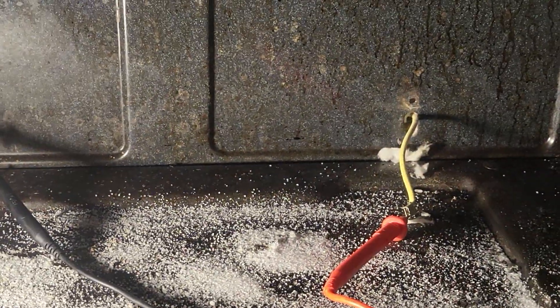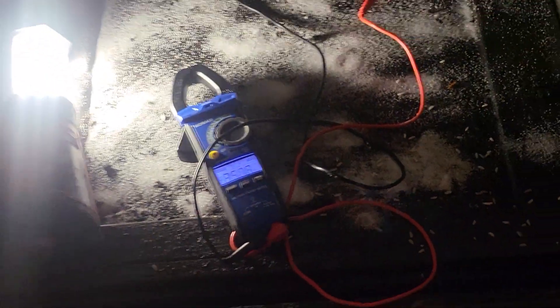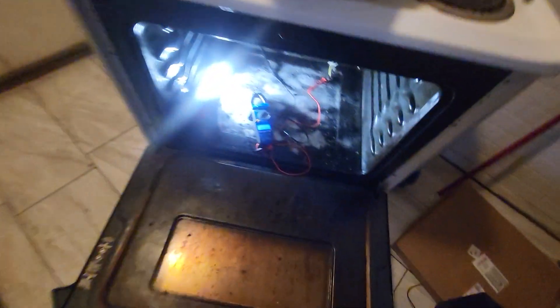There are two wires — positive and negative. You need a new element, which is right here. We also need about 220 volts, so I've got the oven plugged in.